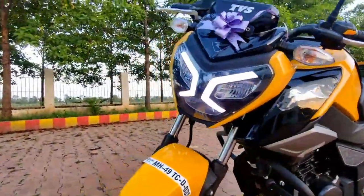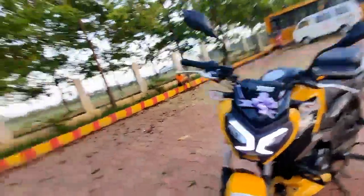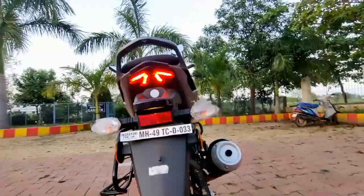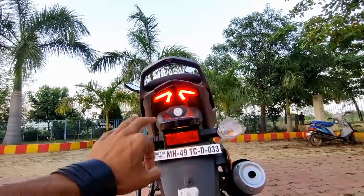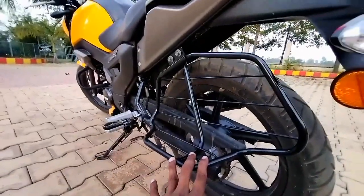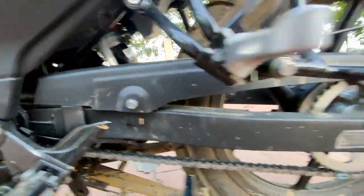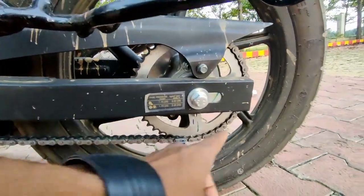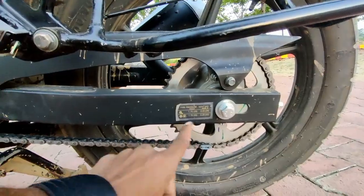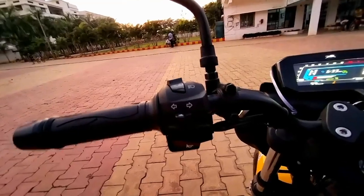TVS has made significant changes and modifications with this bike, and these changes are very good. I really love this bike. The headlight is very sexy and the tail light also has a very sexy look. However, the tail light design is a little old fashioned. Also, the chain is not fully visible here — there is no full chain protection cover, which is one thing that is missing.